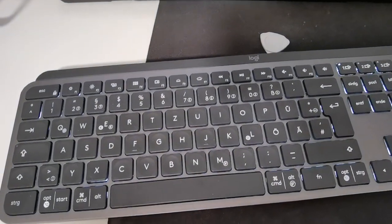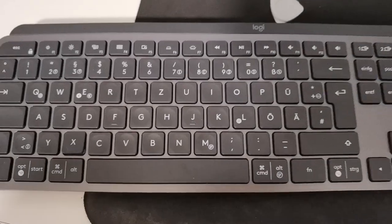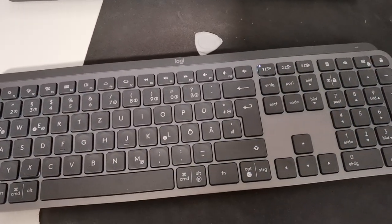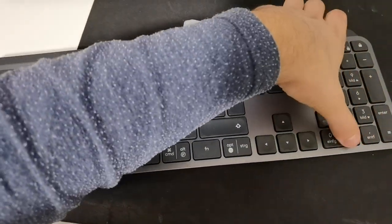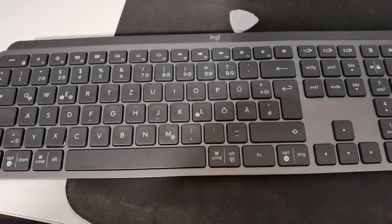Now the keyboard is blinking. This will wait a few seconds, and now click turn off. That's it.